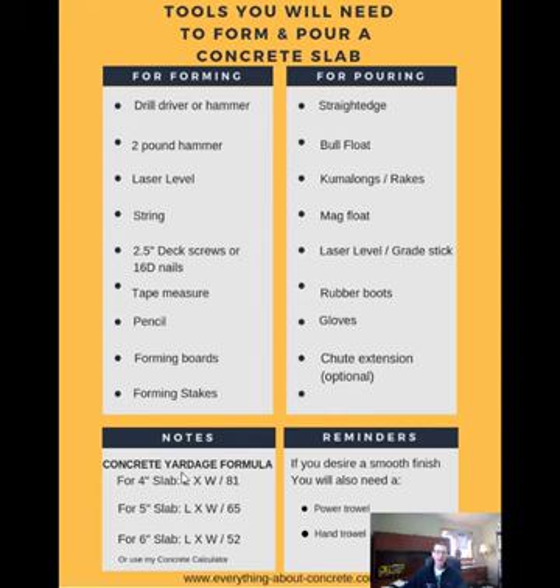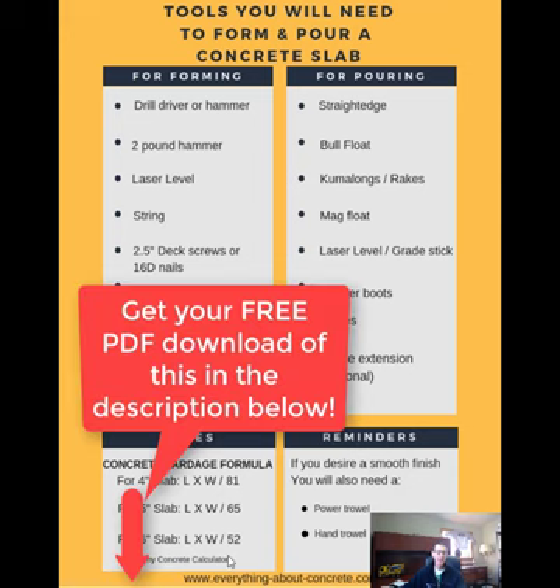A couple of notes on this sheet: my concrete yardage formulas. For four inch slabs, take your length times your width and divide it by 81 — that'll give you the yards you need. Five inch slabs: length times width divided by 65. For a six inch slab, take your length times width and divide it by 52, and that'll give you how many yards of concrete you'll need. There'll also be a link for a calculator if you want to use that.